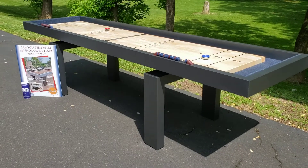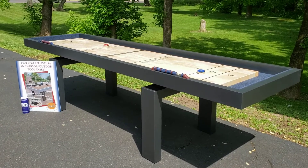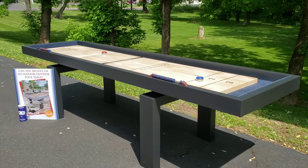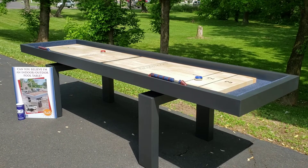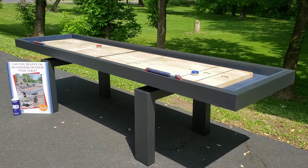Hi, this is Audra with Royal Billiard and Recreation. Today I'm bringing to you our 10-foot outdoor shuffleboard table. This table has all marine-grade materials. It is finished in a powder-coated, extremely durable finish, and there are multiple colors that you could choose from. We have a dark kind of charcoal gray on it here.